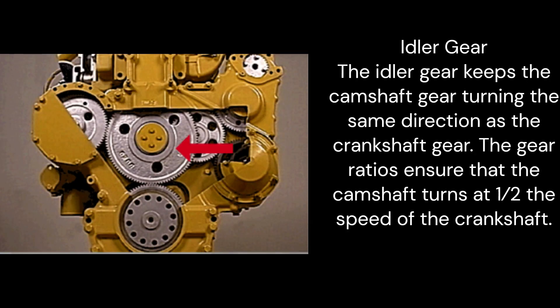Idler gear: The idler gear keeps the camshaft gear turning in the same direction as the crankshaft gear. The gear ratios ensure that the camshaft turns at one half the speed of the crankshaft.